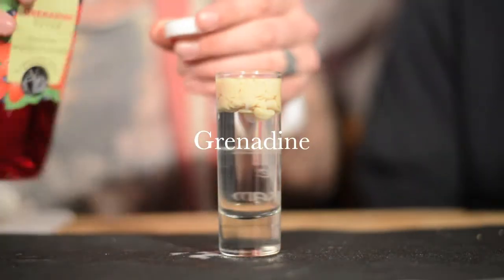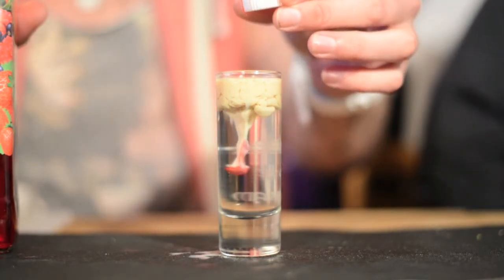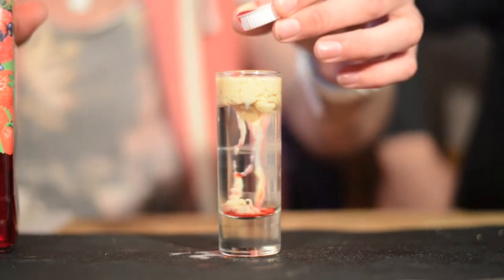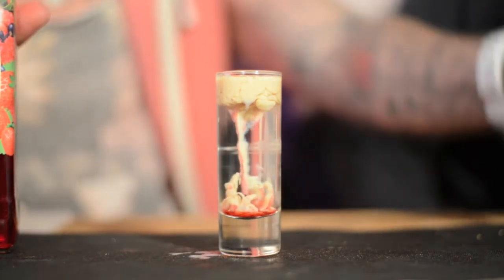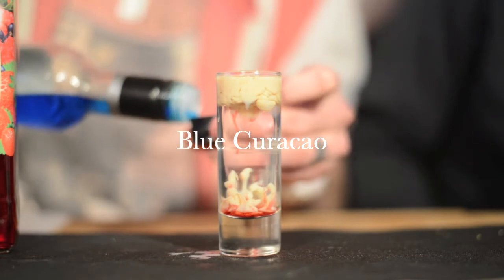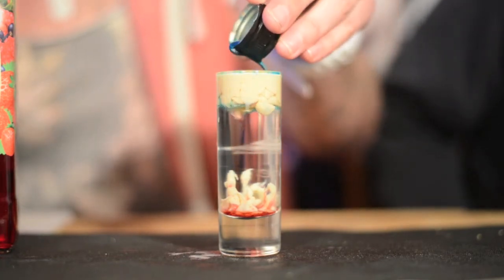Grenadine — just use a cap and gently drop them in. Blue Curacao — do the same again, just a cap, and gently drop it in.